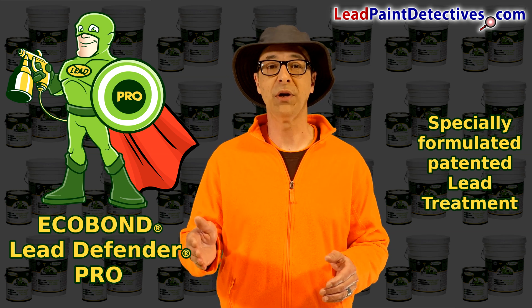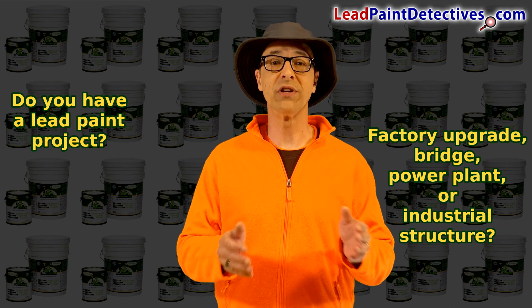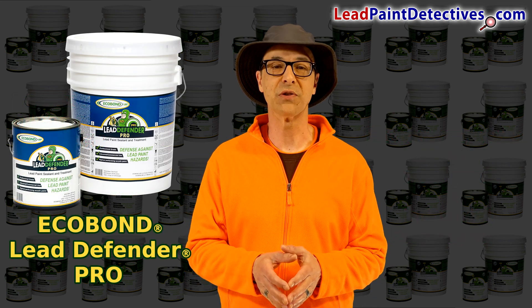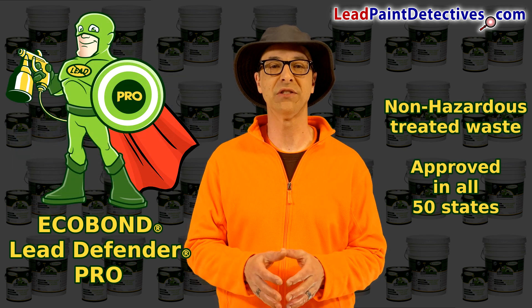primer, or top coat. Do you have a lead paint project such as a factory upgrade, bridge, power plant, or industrial structure? Eco Bond Lead Defender Pro easily integrates into your existing procedures, gives you a simple one-step process, and a cost-effective solution to handling hazardous lead paint waste.